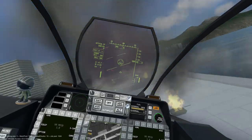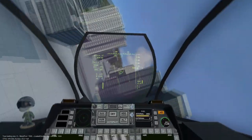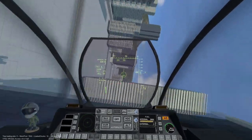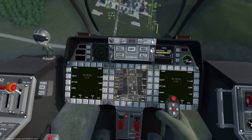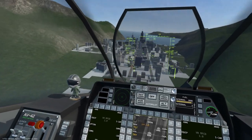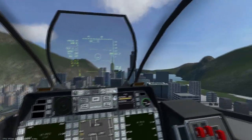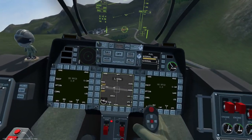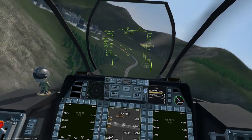The Maverick can be mounted as a single missile or in sets of three. A single missile weighs 325 kilograms, costs $800, and can be mounted on any of the wing pylons. A set of three missiles weighs 1,060 kilograms, costs $2,500, and can only be mounted on the inner wing pylons.